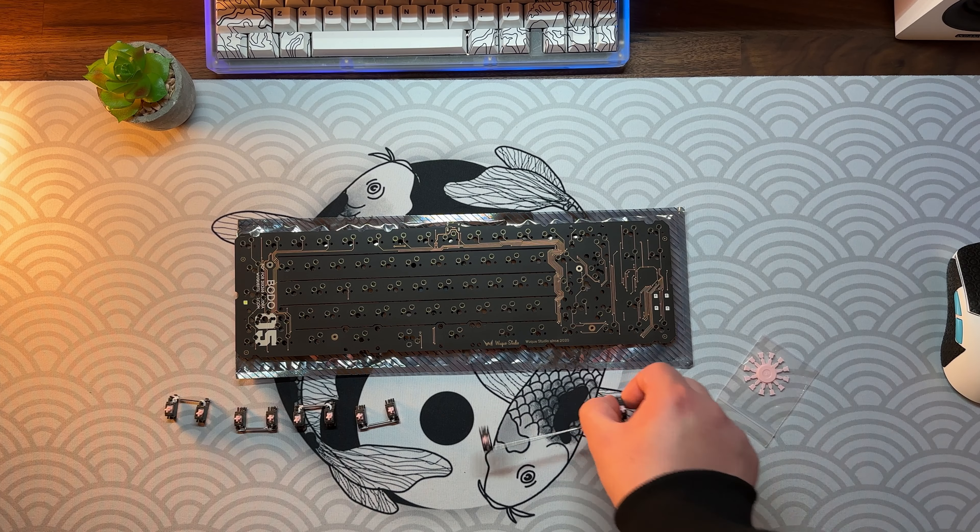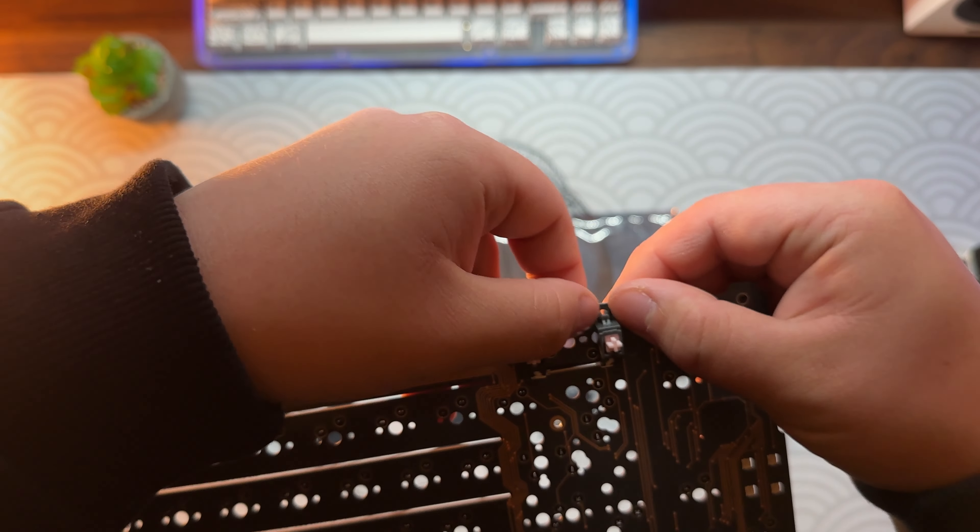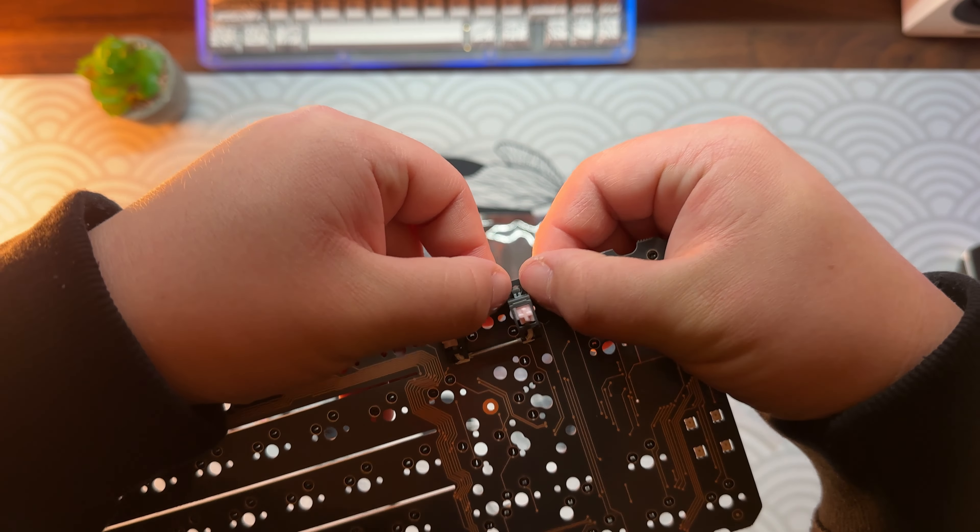For the stabilizers I used 1.2mm TX stabs that I had on my shelf for a while. These are lubed with XHT BDZ on the wires and 205g0 on the housing. These stabilizers are my favorite by far — they're easy to install, no need for holee mod or anything. They come with small counterparts so the stab wires won't pop out. If you get other clip-in stabilizers, you can use a toothpick instead — clip it in between and cut it off.